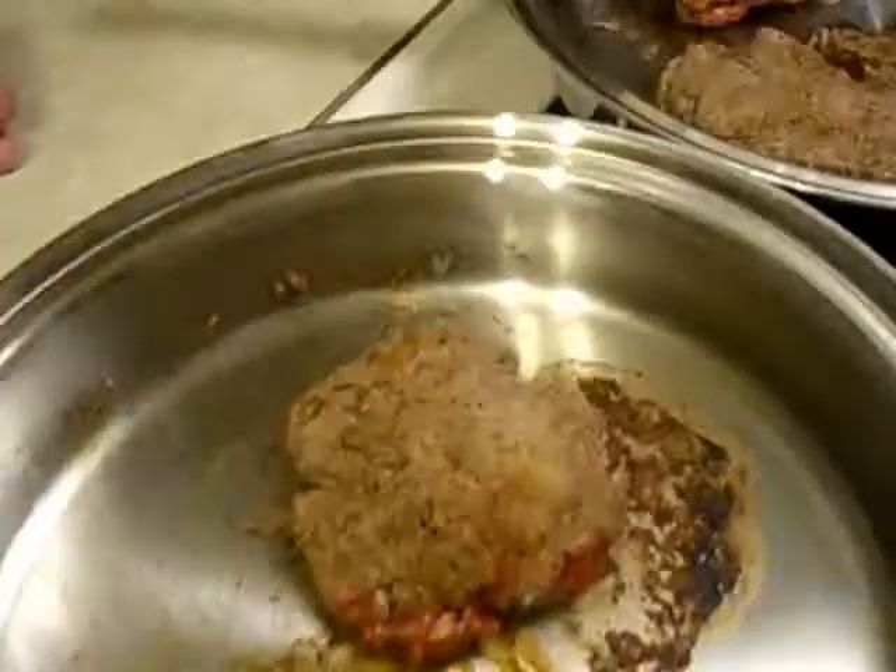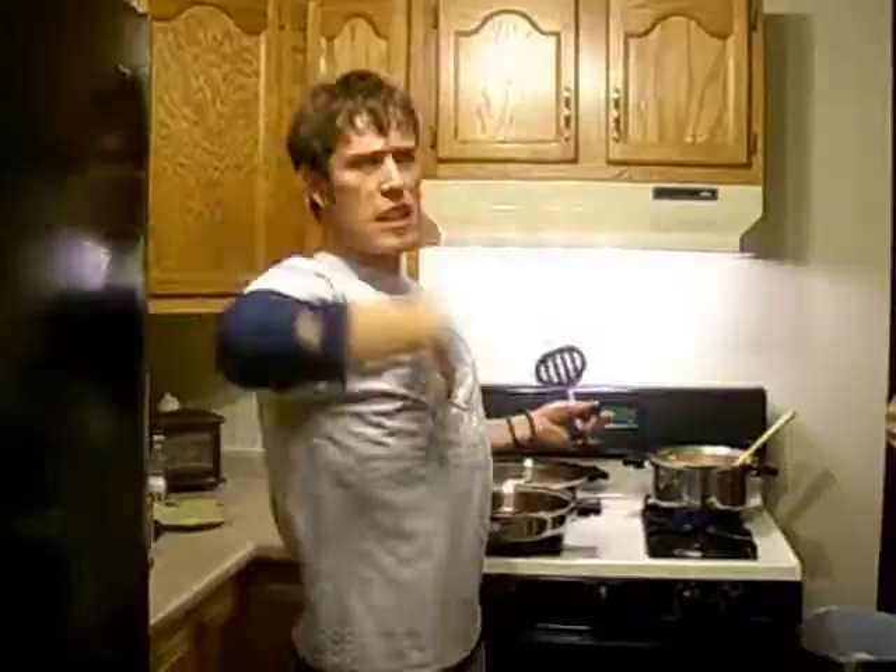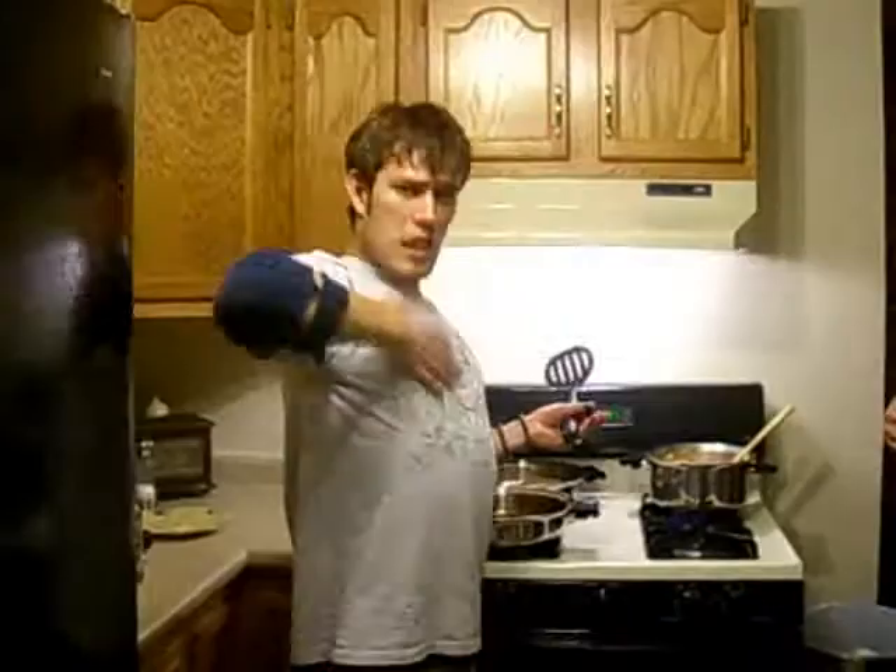You want it cooked to that color all the way through. You usually don't want too much pink. As long as you get to 165 degrees, it'll kill off most of the bacteria, most of the dangerous stuff. 165 degrees is the key.